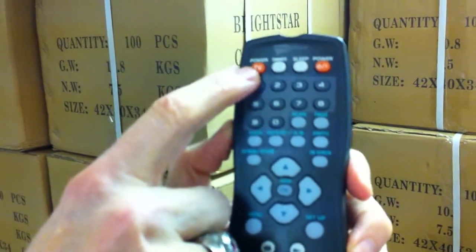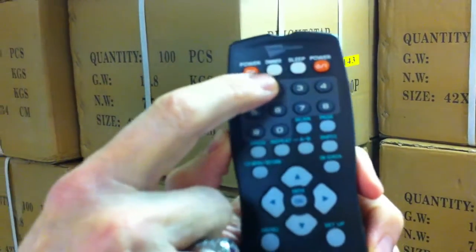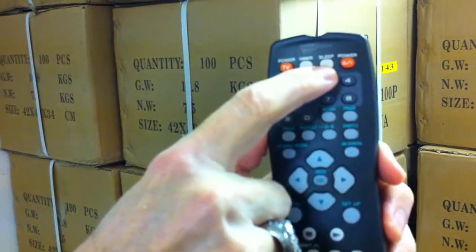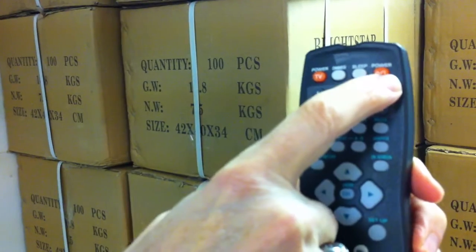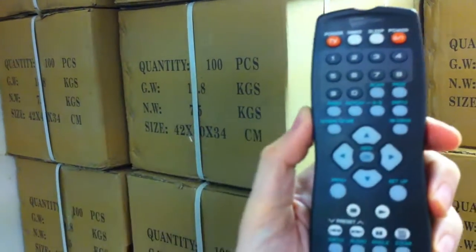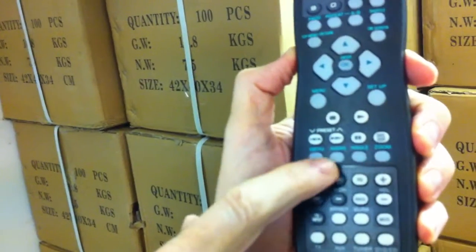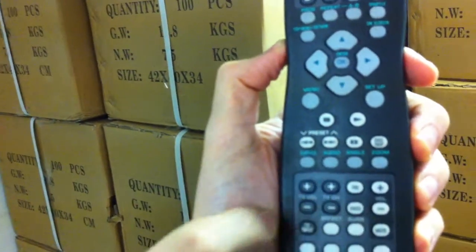Top row: power button for your TV, a dimmer button — how about that when you want to turn out the lights for your little special honey. Sleep button, power button for your IE functions, computer, AV, whatever you need. Down here: subtitles, audio, angle buttons, zoom buttons.